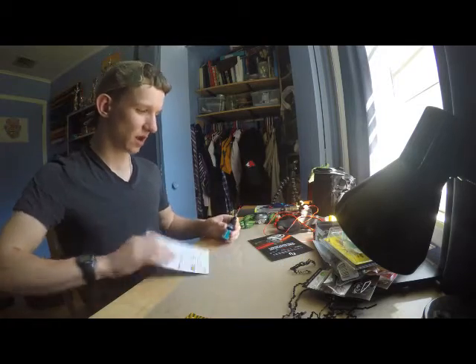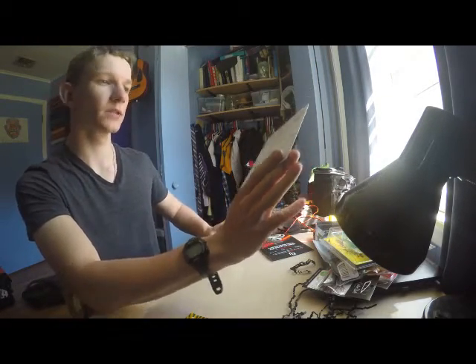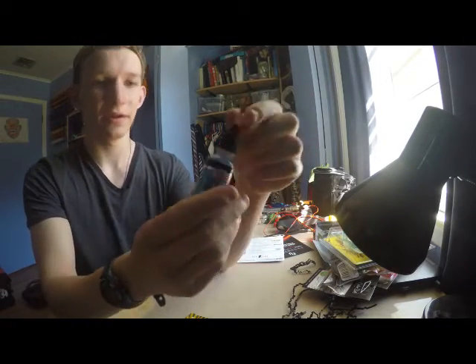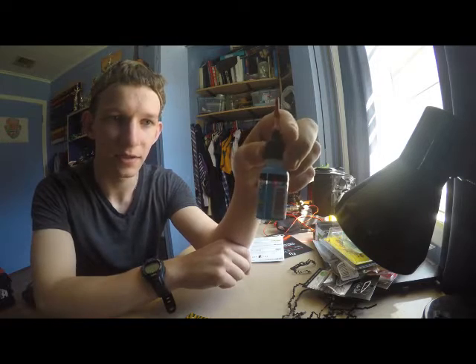And last but not least, I have some reel oil — Lucas Oil — 6 bucks. I really need this because the reels I have are screechy, you can hear them from a mile away, so this will be helpful.